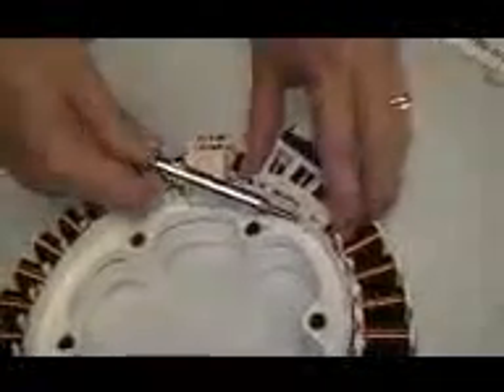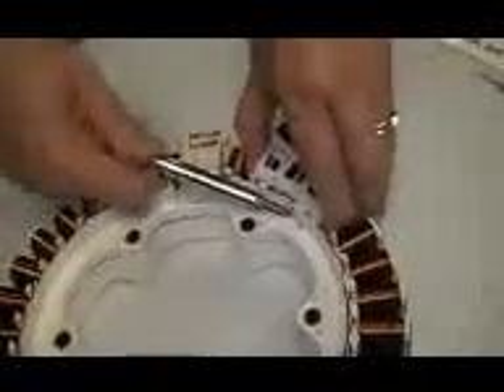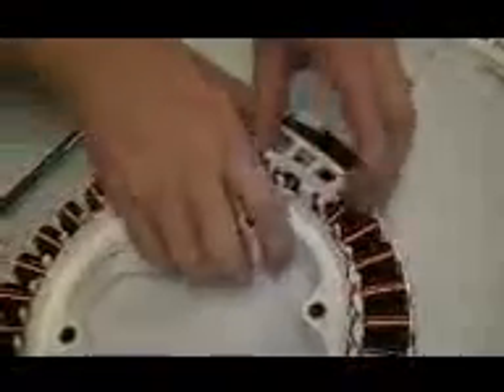To remove the hull sensor, flip the stator over and unsnap the one single bracket on the back. The top part is held in place by three more snaps. Lift the hull sensor up and off.